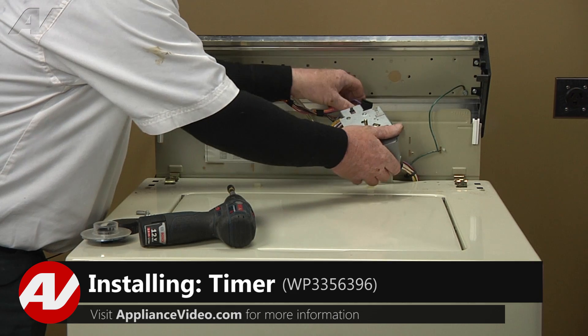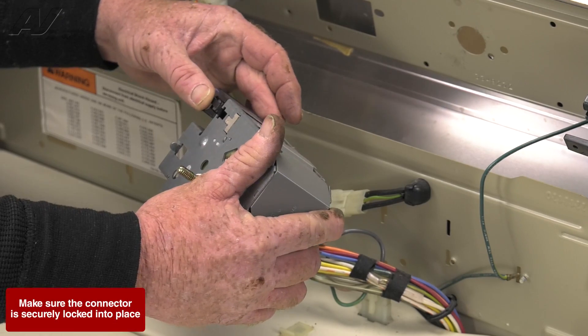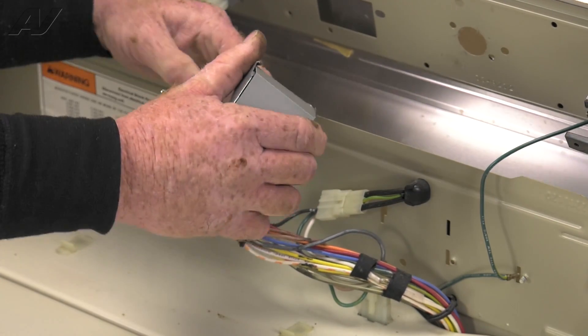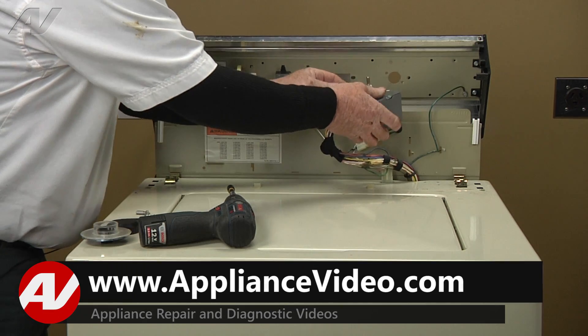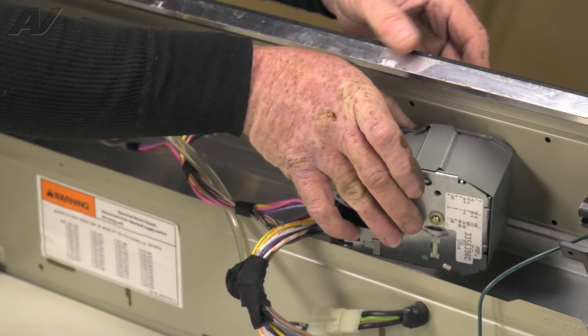Now that we have a new timer, let's go ahead and install that. We're going to start by plugging in our molex plug into the timer — you'll hear it click when it's in place. Then we're going to put the shaft of the timer through the hole in the console.